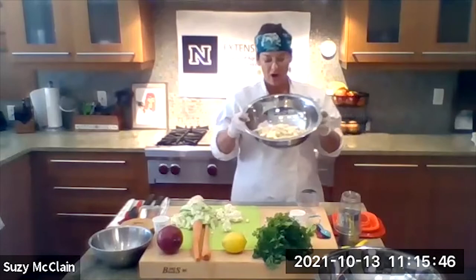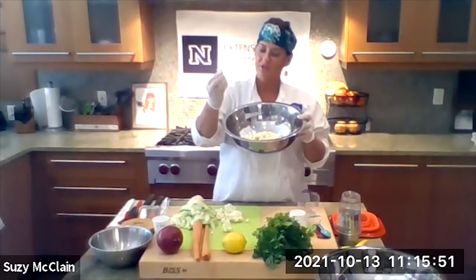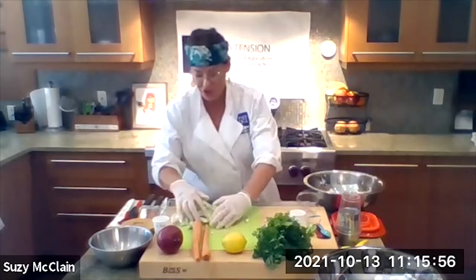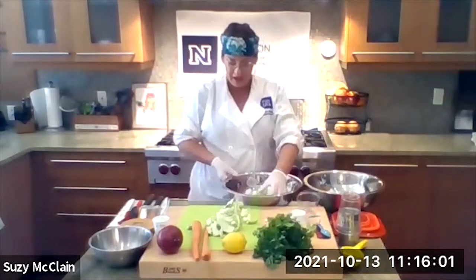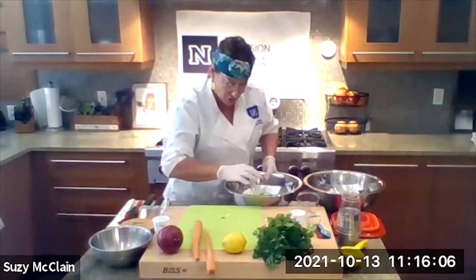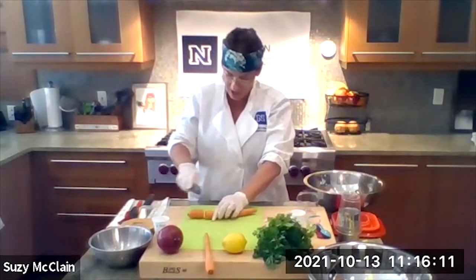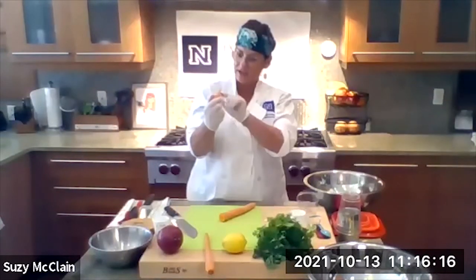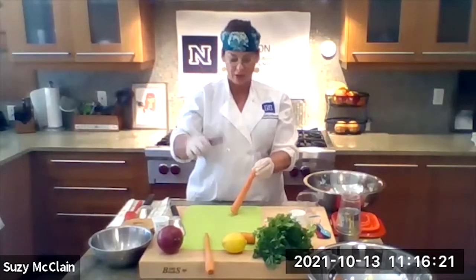Now I've got the cauliflower all broken up — it looks like little baby trees. Kids would love to help you work with this one. Now we're going to cut two carrots. Carrots are fun because they help your eyes. When I teach children how I know so much about how things help your body — check out this carrot: if you cut it open, it looks just like an eyeball. It really looks like an eye, because it helps your eyes.